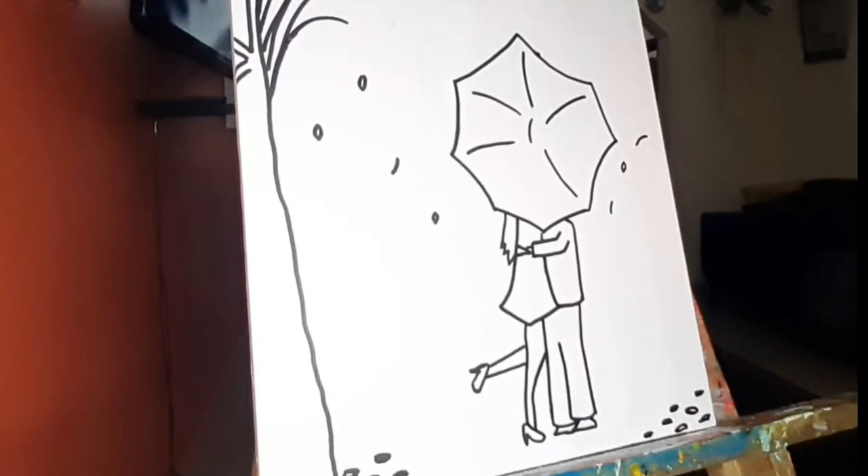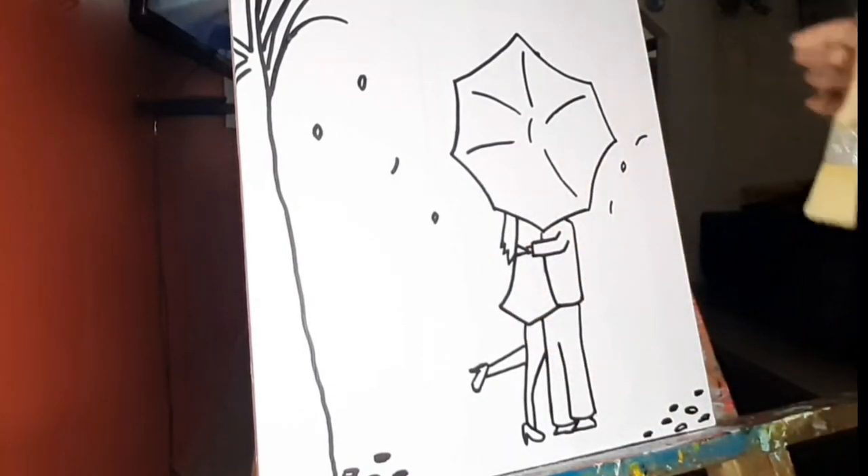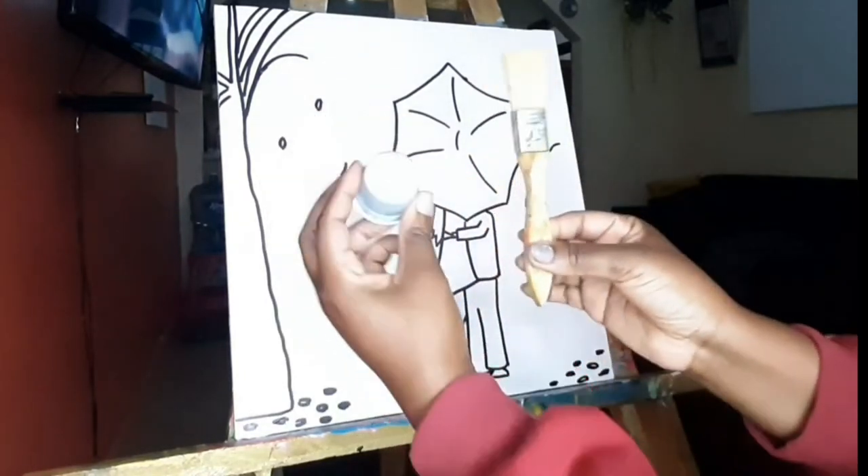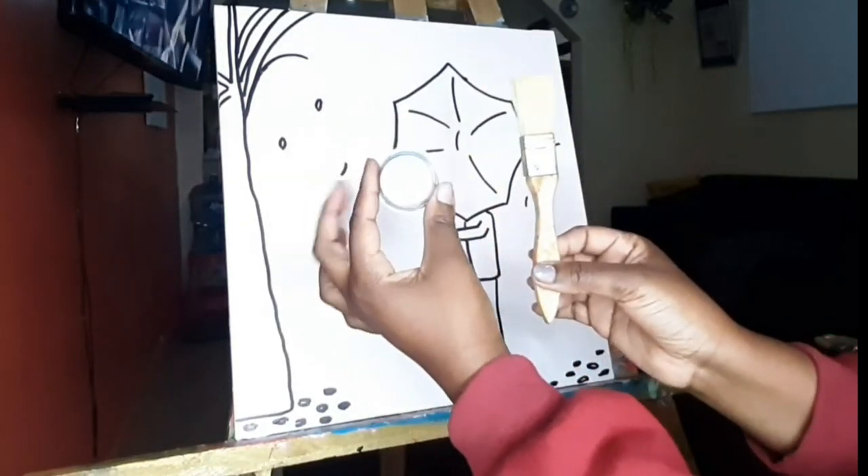Hello artists, welcome back to the Paint and Sip Uganda channel. Today that is the amazing artwork that we are going to be recreating, so let us get started. First, in your colors there is a color gray, and using the big brush we are going to do a certain trick to our color gray so that we can achieve the first part of the painting.